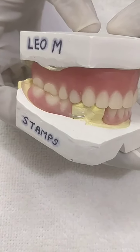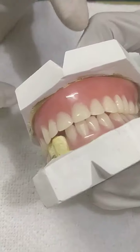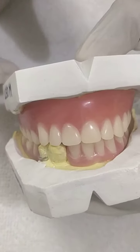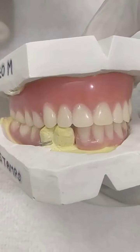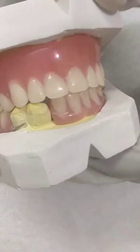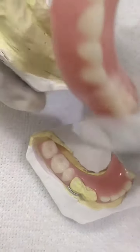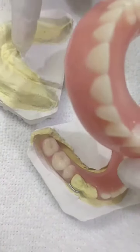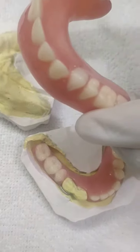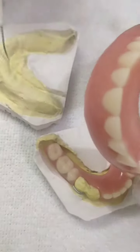Today I have made a denture for my patient Leo M Stamps. In a previous video I showed the wax try-in denture for them, and today I have acrylized it. The previous dentures they were having did not create a good impression of the palatal area, so I have kept it accordingly.